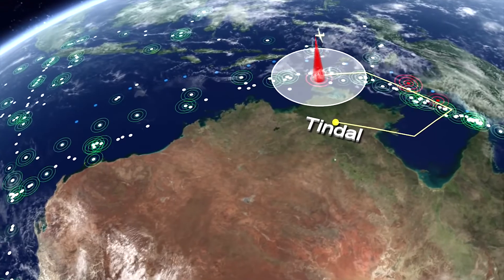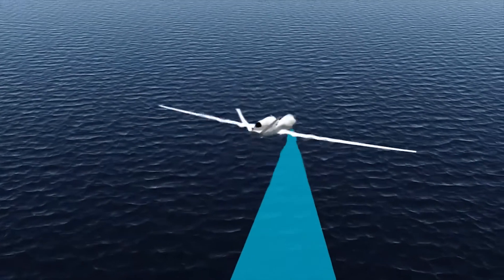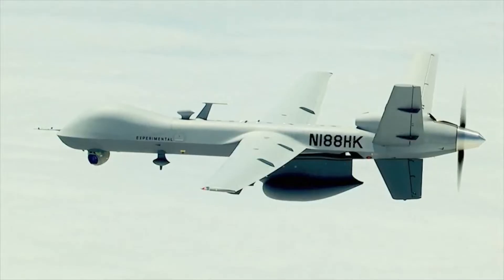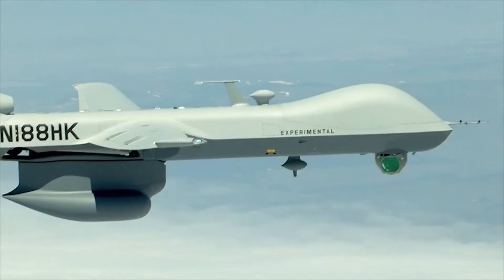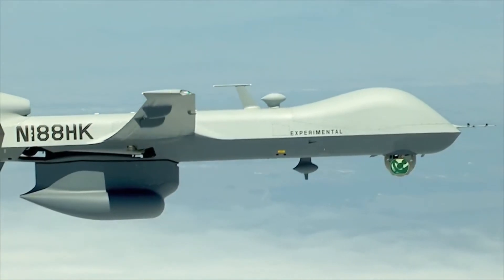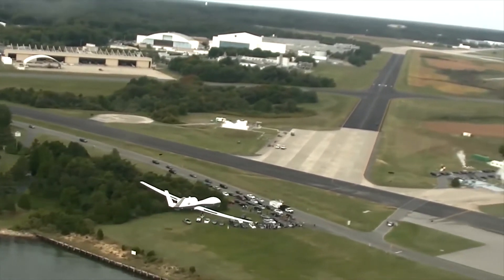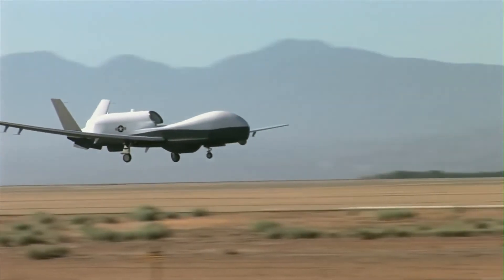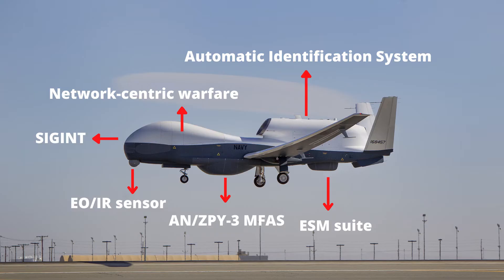At low altitude, the Triton uses its Raytheon multi-spectral EO/IR sensor, also used on the MQ-9 Reaper, which is equipped with additional laser designator, pointer, and range-finding abilities. It is capable of automatic tracking of what the ANZPY-3 multifunction active sensor detects. The optical suite can stream live video to ground forces.